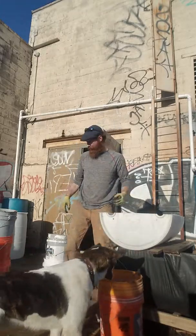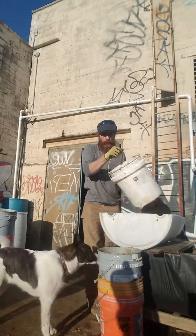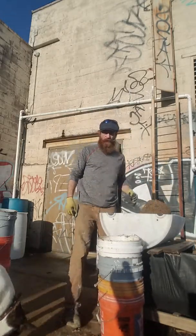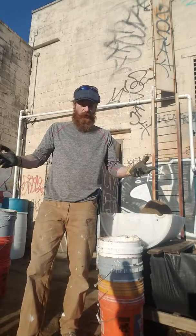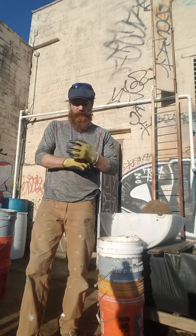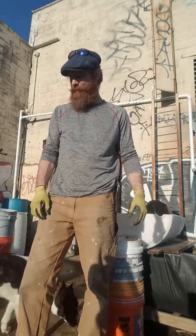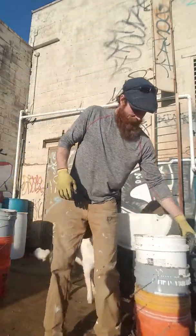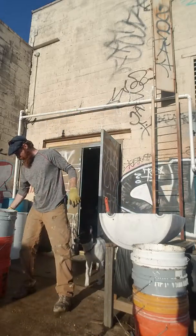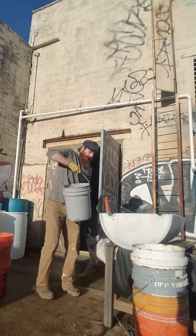These are 55-gallon drums. You cut them in half, it's roughly 27.5 gallons. I approximated that I needed about six of these five-gallon buckets to get enough dirt in here. Let's check it out and see if I got anywhere close to being right with the number of buckets I need.